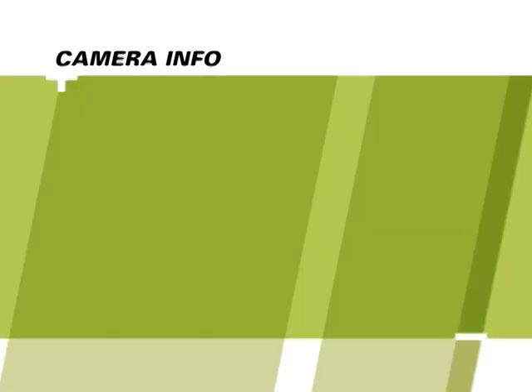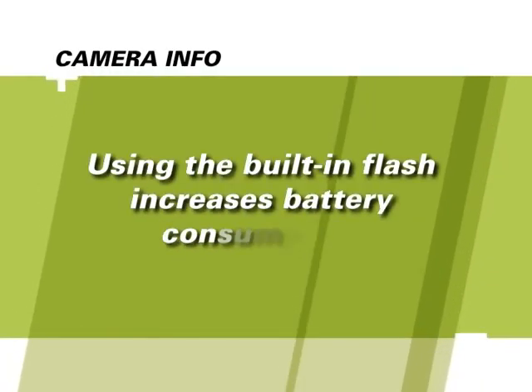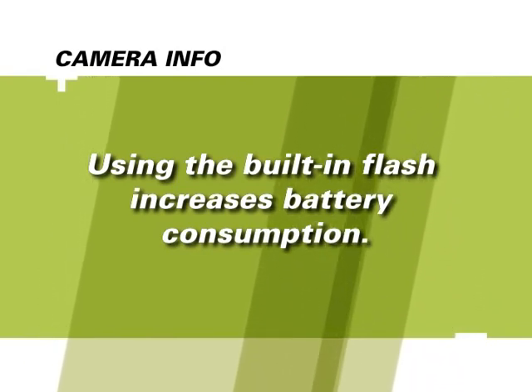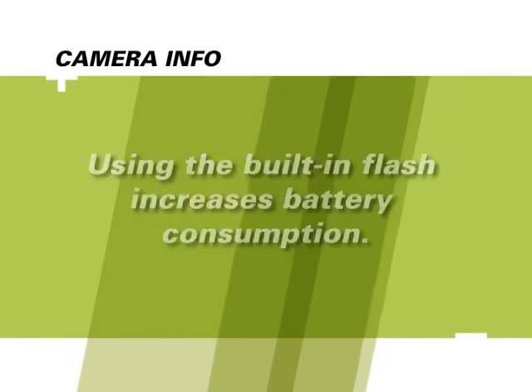Keep in mind that using the flash affects how much power the camera uses. If you're doing a lot of flash photography, keep an eye on the battery level. It's extremely important that you always turn your camera off before replacing the battery or inserting a memory card.